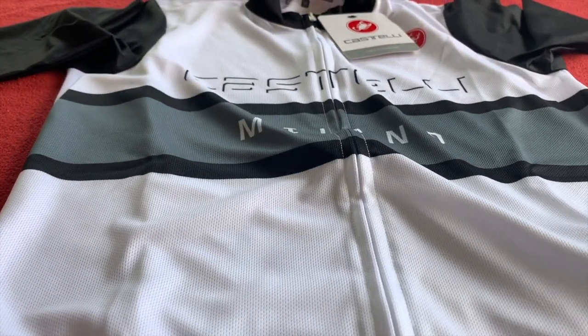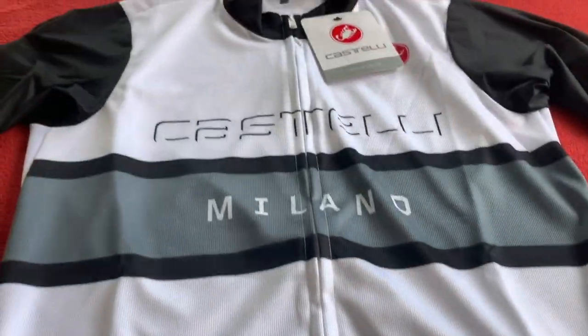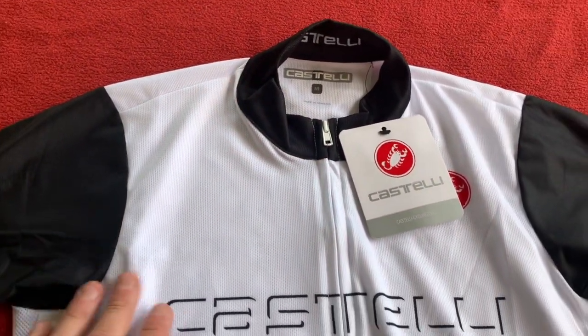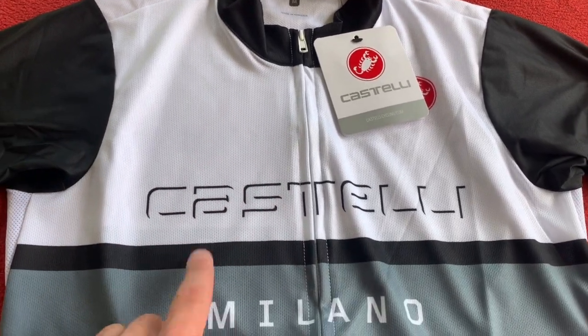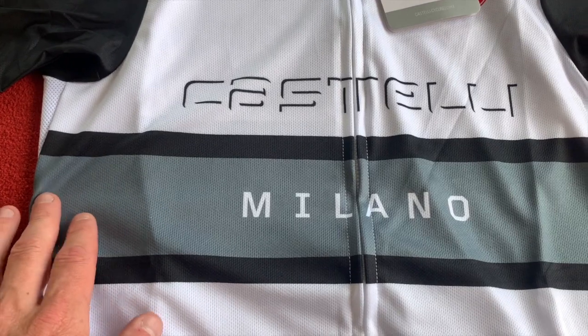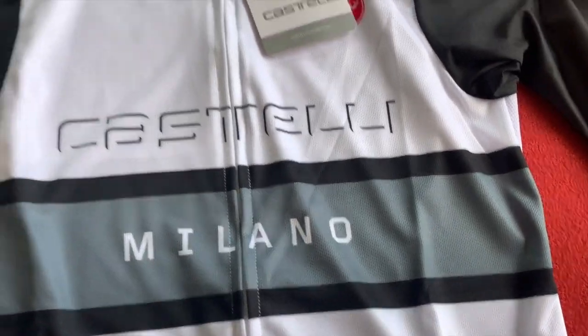So, we'll lay it out and give you a little look. Okay, so we start off — black neck, black arms, white main body, Castelli logo and then Milano in the grey band across the middle.